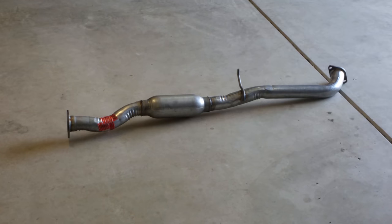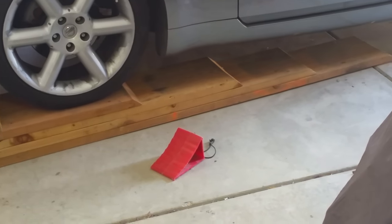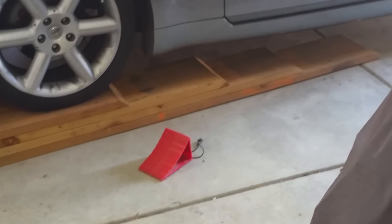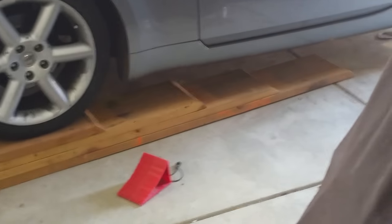That's what the mid pipe looks like unwrapped. I'm going to position the camera in the same exact place it was originally, with the new mid pipe on.